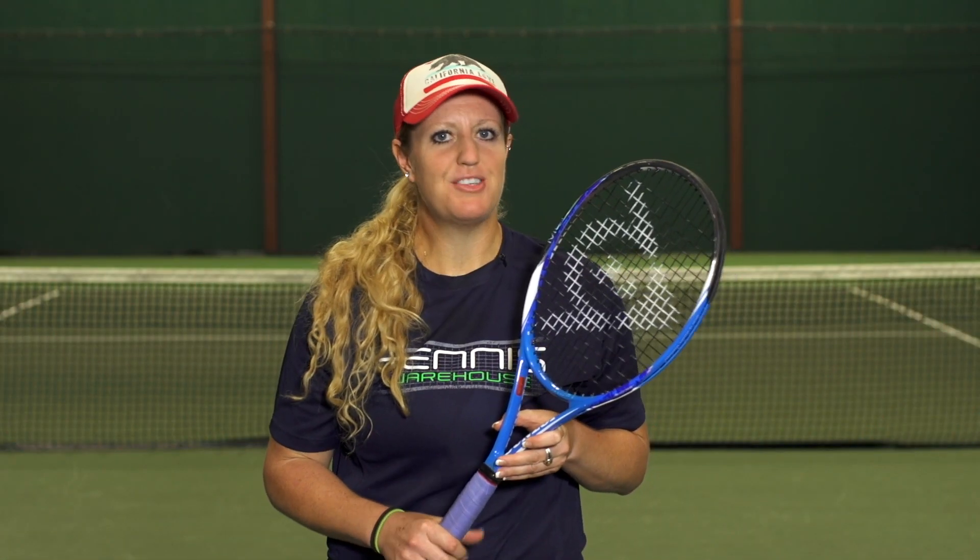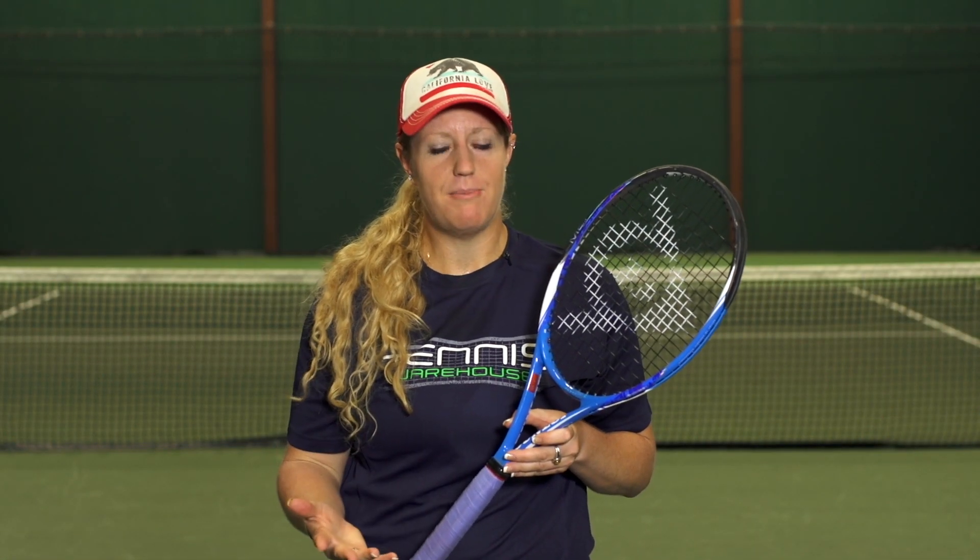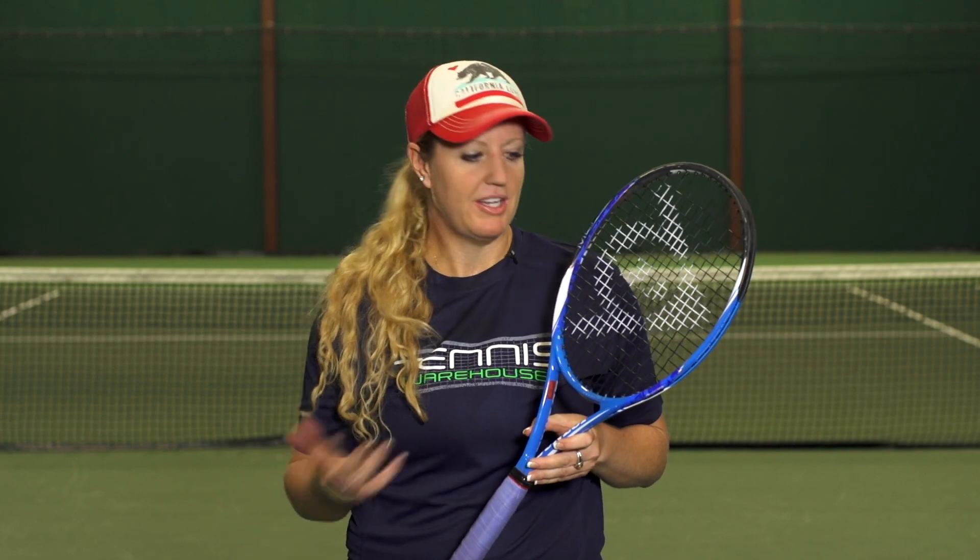For this playtest, we strung this racket with Black Widow, starting at 55 pounds — but like Chris mentioned, we liked that softer feel so we dropped it to 52 pounds. For more information about this racket, please visit us at tenniswarehouse.com. Thanks for watching.